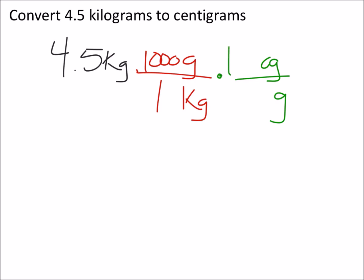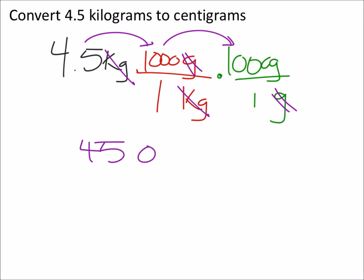It looks like there are 100 centigrams for every one gram. So when I multiply these out, my kilograms cancel out and my grams cancel out. We're left with 4.5 times a thousand times a hundred — that's 1, 2, 3, 4 zeros — giving us 450,000 centigrams.